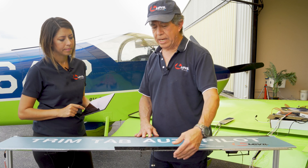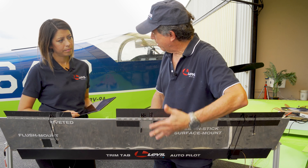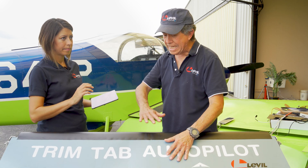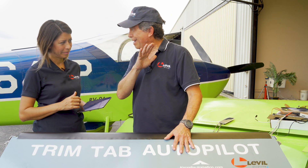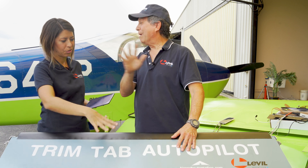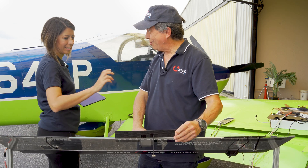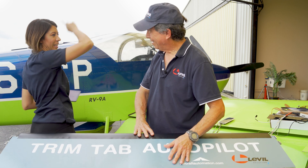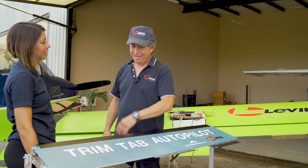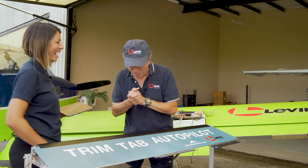If you move the trim tab up, the aileron will go down because it's going to create a vacuum under the aileron — the faster moving air will create low pressure — so the aileron will go down, making that wing section go up. So it's safe to say: if the trim tab goes up, that wing goes up. If this is installed on the right side and the trim tab goes up, you're going to roll to the left. Vice versa: if it's on the left and goes up, you will roll right.